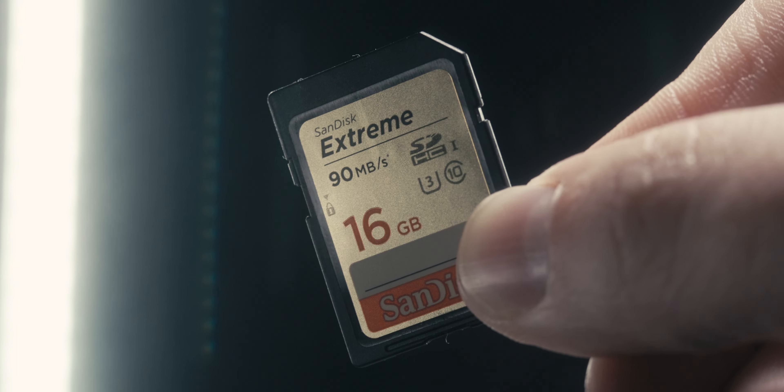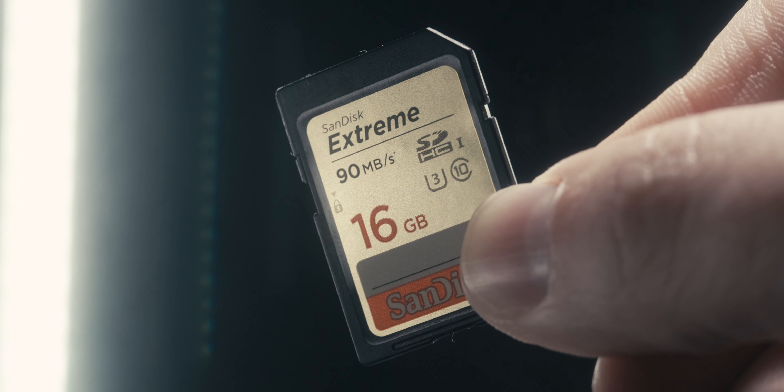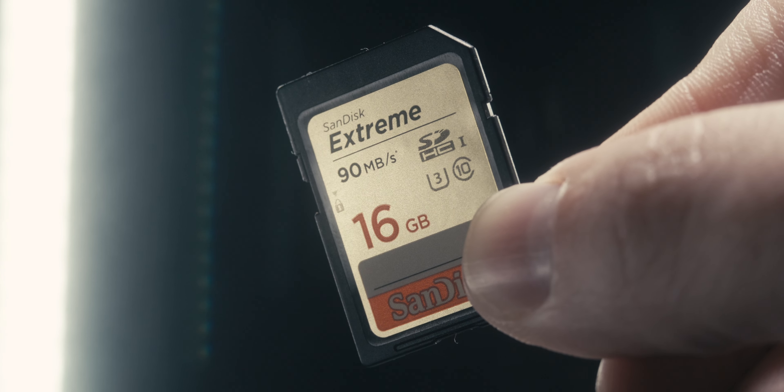Before I move on, if you do plan on loading LUTs to this monitor, you're going to need an SD card that's no larger than 32 gigabytes and it needs to be formatted to FAT32.